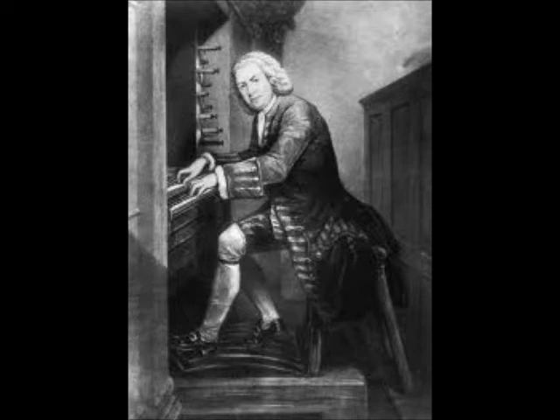It begins 'molto adagio', which is obviously slow, to embrace the sad nature of Jesus being crucified. It's in da capo structure, which is like ternary form — ABA — but remember: da capo.